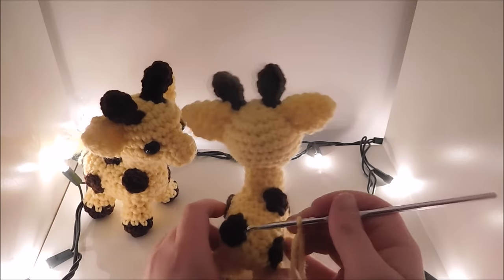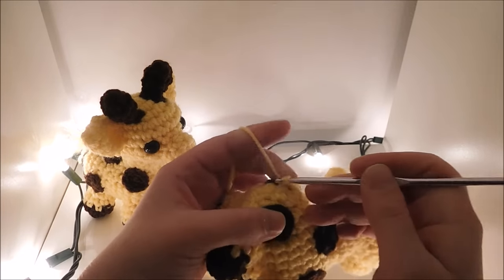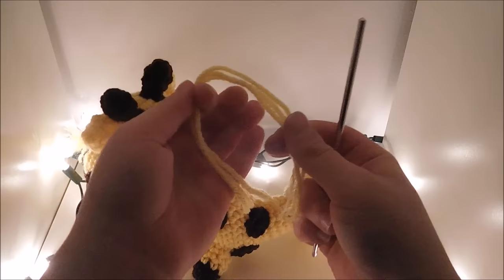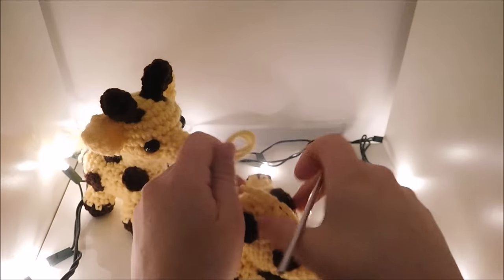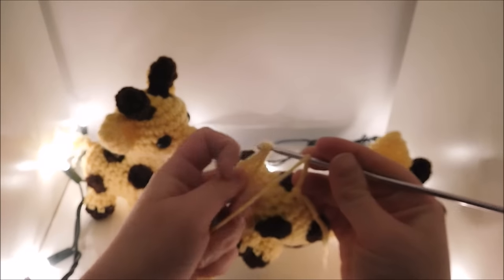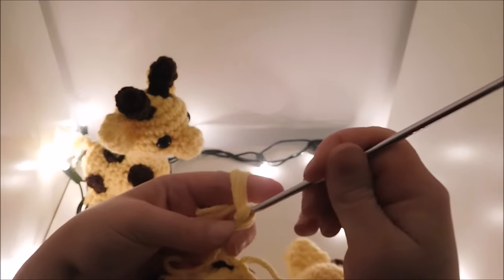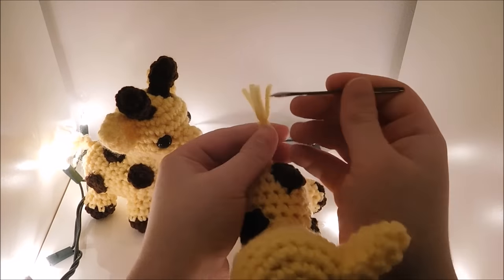Then you just got to stick on the tail. I'm going to attach it directly with a slip stitch, chain 5, and pull this through. Then I'm going to take some scrap yarn pieces, fold them in half, go through the last stitch on the tail, and bring the scrap pieces through. Do a chain with those, or pull them through. I'm just going to cut these short, then use the needle and fray the ends.